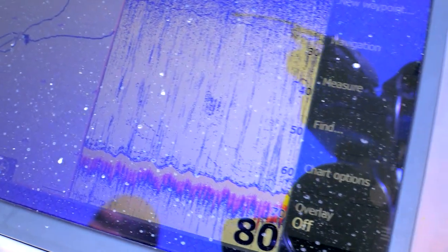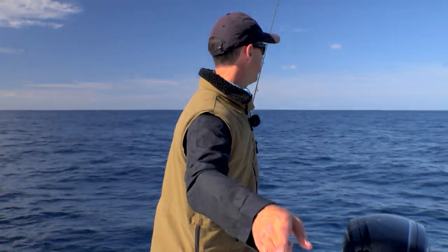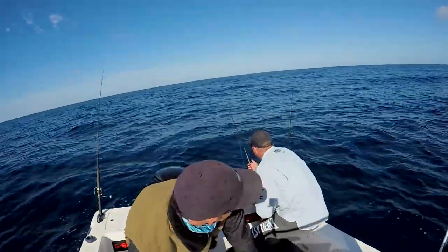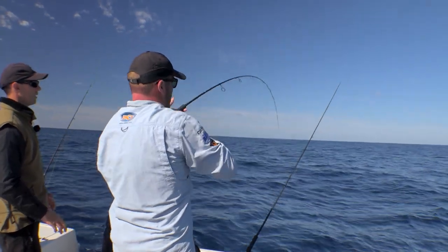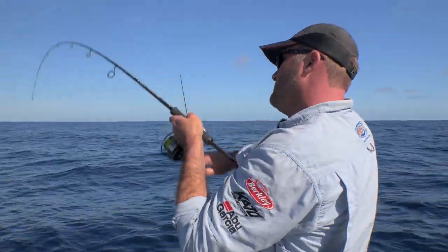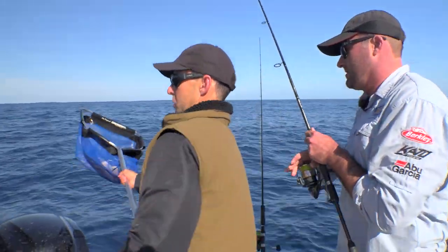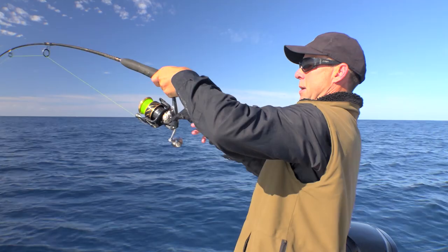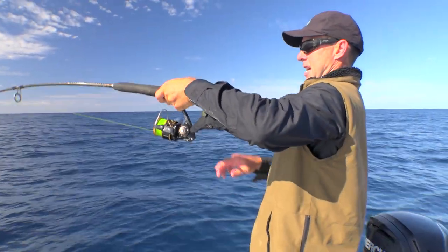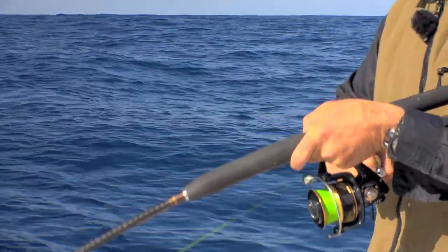They've come up on the sounder now — look at that, up 15 to 20 metres. That's a feeding school. Just watch these lines now, they are going to go. Still there? Nice. There's a big pack of fish down there. Similar size to the first one possibly. Still fish coming through the sounder — there we go. There's nothing better than school snapper fishing. Something has come and eaten the bait — oh, that's a good one too. Schooling fish — when you find one and get them on the chew, it can get chaotic really quickly.